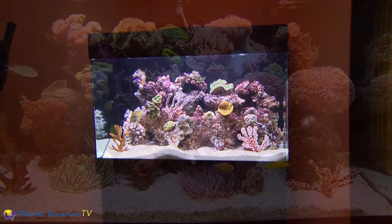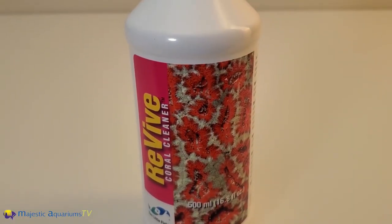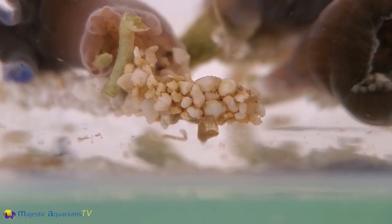There are various dips on the market that are very popular. Giving the coral a dip and following any instructions to rid parasites is a good idea before you put the corals into the aquarium.